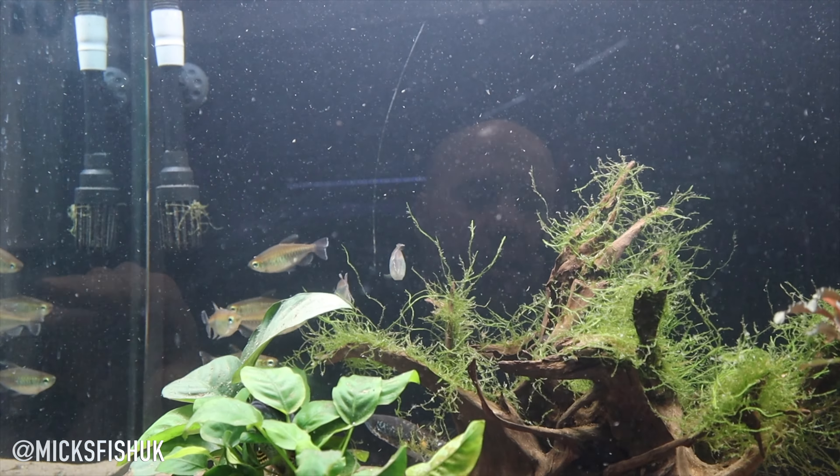Do snakeheads interact with you like arowanas do, or are they completely different - more docile, chilling at the bottom? Let me know in the comments if you're keeping golden cobras and know a fair bit about them, because I'll be honest I don't know a lot. I really do love keeping these fish though - they are stunning. Anyway, it's just a quick video today - I grabbed the camera in the fish room and thought I'd quickly show the snakeheads. Thanks for watching, like and subscribe, ding that notification bell, and keep it right everyone.